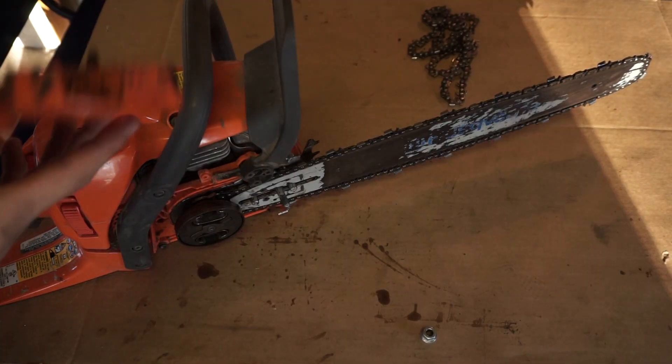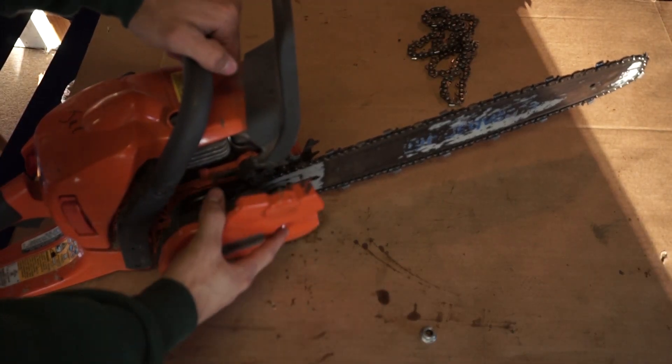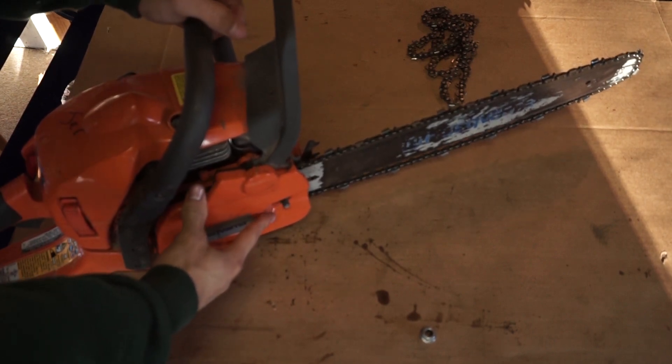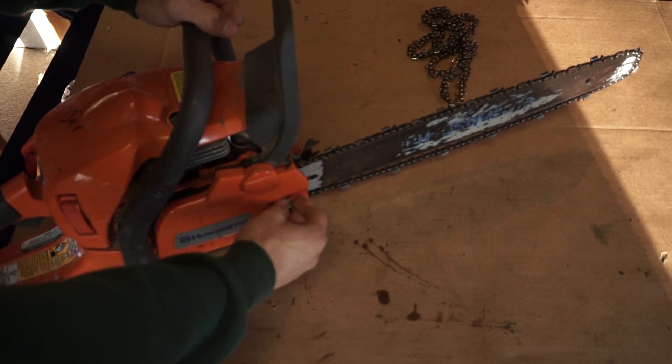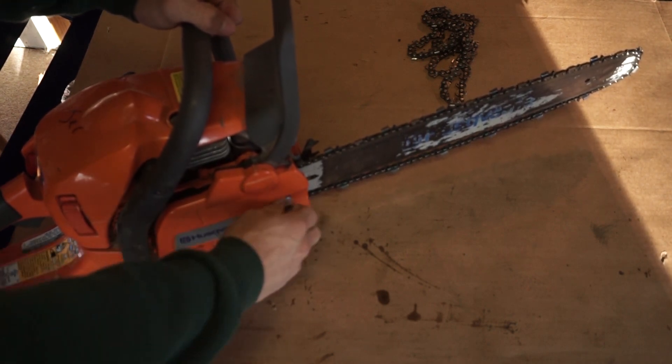Once that's done, you're gonna wanna put your cover back on, just like that. And put your nut on just by hand for now.